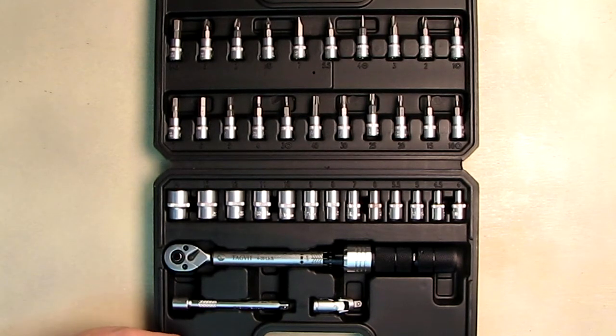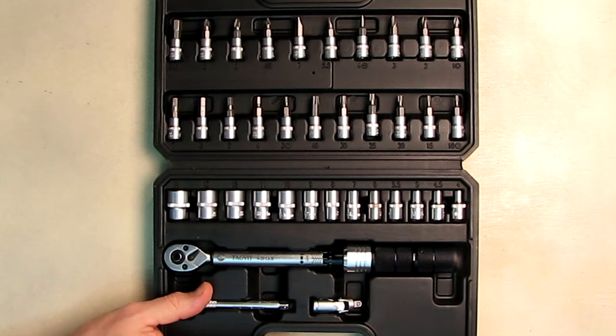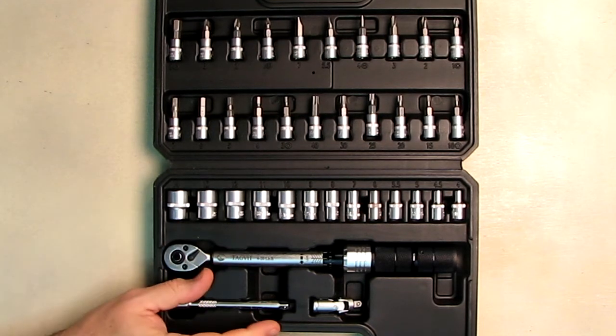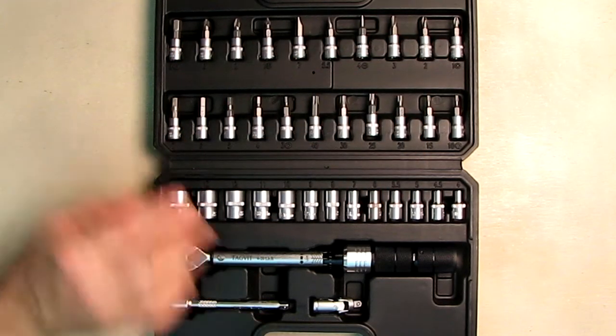You can use this for bicycle work or anything you want to torque. I'm going to show how to use a torque wrench and how to read it. It's a really useful tool — when the preset torque level is reached, the wrench will make a clicking sound you can both hear and feel, so you know you're not over-torquing a nut, bolt, or screw.